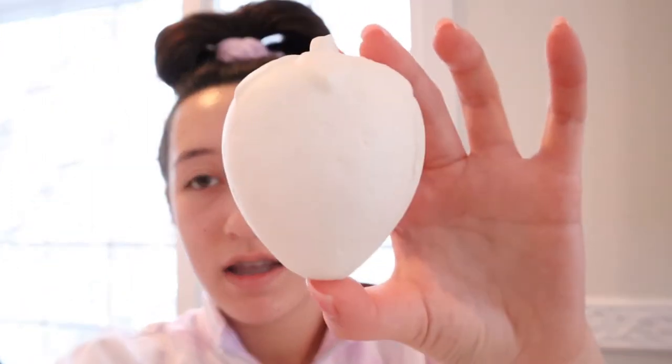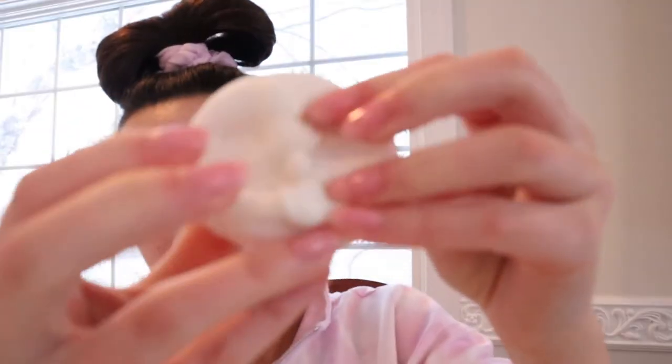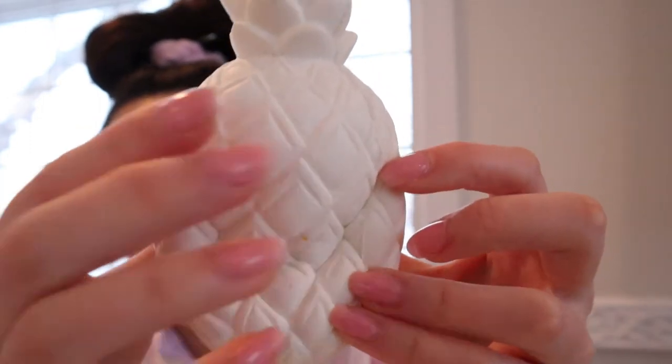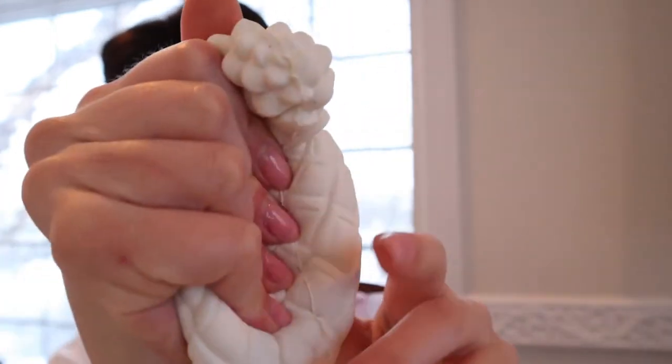I'm going to be picking one or two today to paint and decorate using my creative ideas. Make sure to comment down below which squishies you want me to do in the future. Today I've decided to paint this strawberry, and if I have time I'm also going to paint this pineapple. Not a lot of people make squishy pineapples so I'm really excited to see how that turns out.